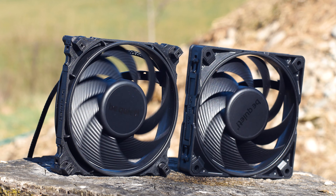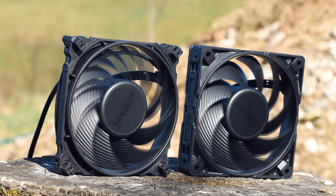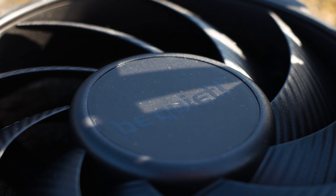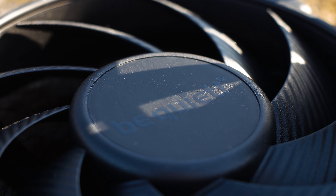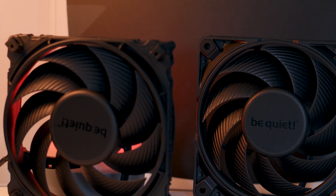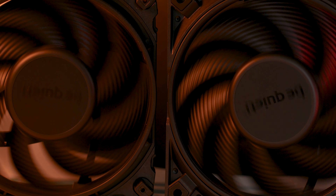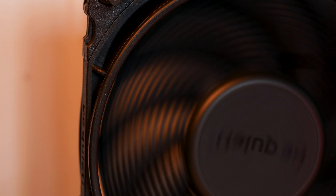Right now the Silent Wings 4 120mm PWM high speed is available for no less than 24 US dollars, and if you want the Silent Wings Pro 4 120mm PWM then you have to pay 32 US dollars for just one fan. It sounds like a lot, but comparable fans are no cheaper — the Noctua NF-A12x25 PWM can be bought for 33 US dollars and the Phanteks T30 is close to 40 US dollars. Thus, in the grand scheme of things, the Be Quiet Silent Wings 4 are not more expensive than the competition.